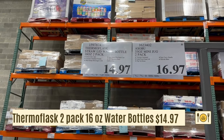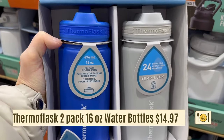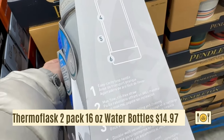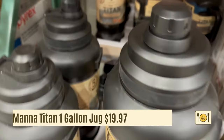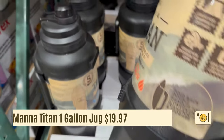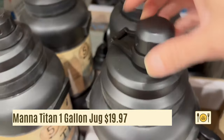The Thermo Flask 2-pack water bottles are on sale for $14.97. These 16-ounce water bottles are vacuum insulated and will keep drinks cold for 24 hours. It also has a straw inside. The large capacity 1-gallon Mana Titan jug is on clearance for $19.97. It's insulated so it will keep drinks cold for 5 days and hot for 24 hours. It's a screw top — if you're looking for a heavy-duty large capacity jug, this is it, though it is very heavy.